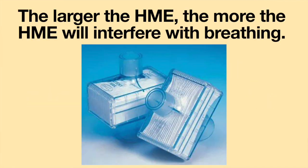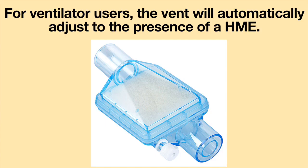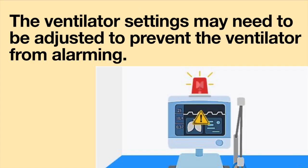When choosing an HME, please remember the larger the HME, the more it will interfere with breathing. The person must breathe through the HME material, and the more material there is, the harder it will be to breathe through it. For ventilator users, the ventilator will automatically adjust to the presence of an HME. However, the ventilator settings may need to be adjusted to prevent the ventilator from alarming.